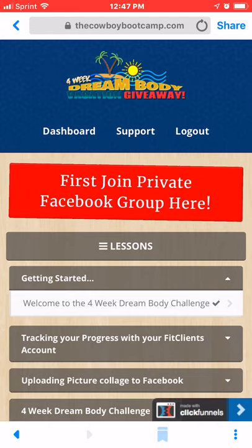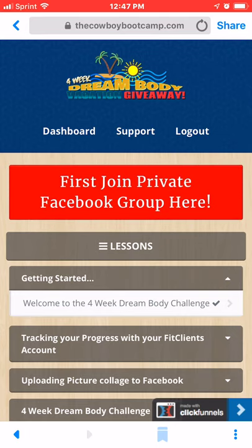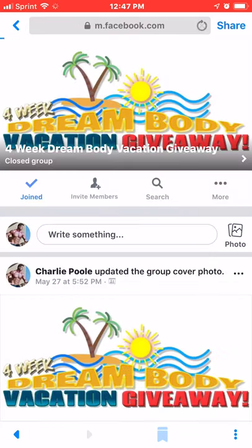The first thing you want to do is join the private Facebook group. It's the red button here that's wobbling back and forth, so go ahead and click on that. You'll send a request to join the group and we will accept you. This is where you will put your food collages, and we have tutorial videos on how to do that with your phone.